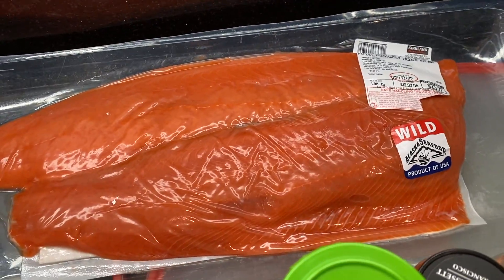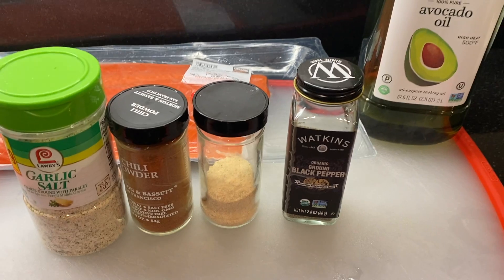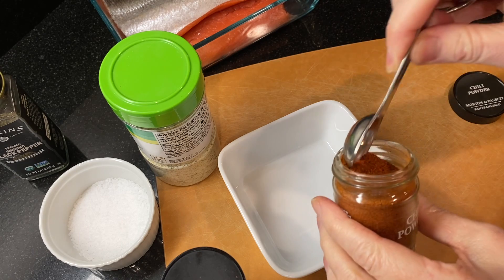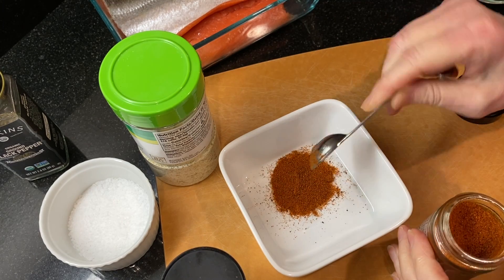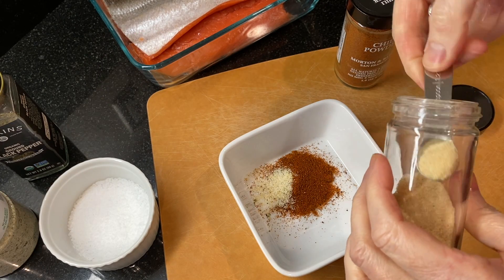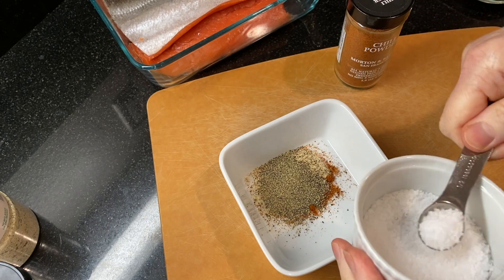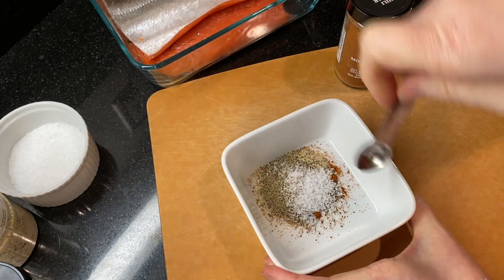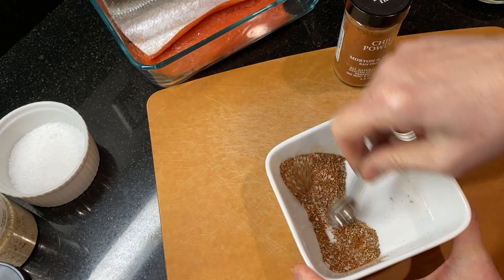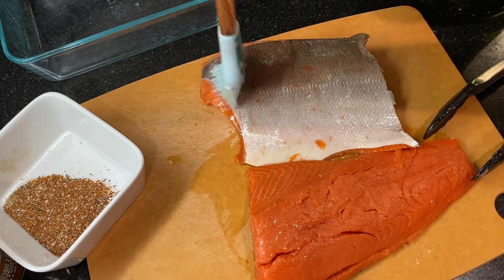For the salmon we're going to be using about a pound — one of these fillets. For the spices we've got garlic salt, chili powder, onion powder, and black pepper, plus avocado oil — you could also use extra virgin olive oil. In a small bowl measure out one teaspoon of chili powder, a quarter teaspoon of garlic salt, a quarter teaspoon of onion powder, a half teaspoon of ground black pepper, and a half teaspoon of kosher salt, and give this all a stir. If you want a spicier rub you could add some cayenne or more chili powder. Pat the salmon dry and coat both sides with the avocado oil — this will help the spices stick.